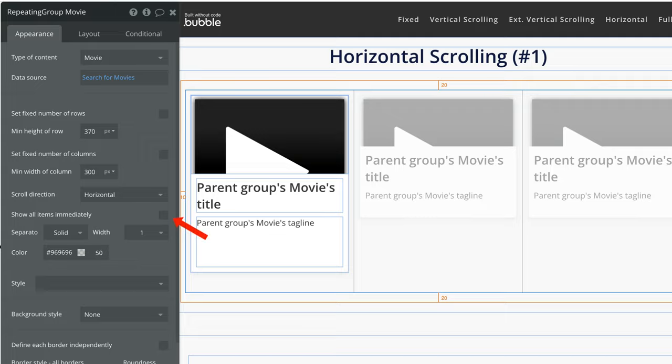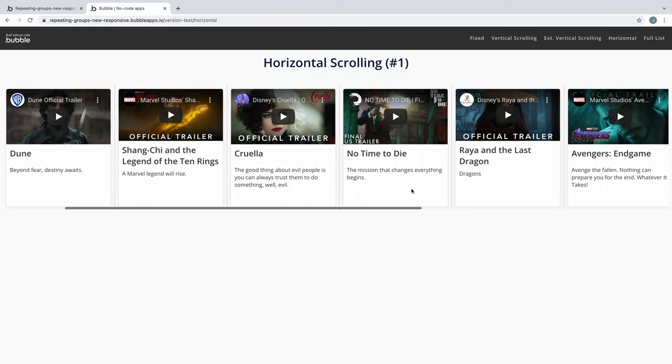Also, be sure to uncheck 'show all items immediately' so they don't load all at once. If we preview this, we can see each item load as we scroll horizontally.